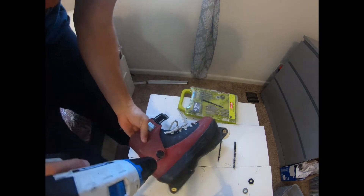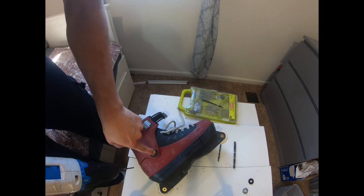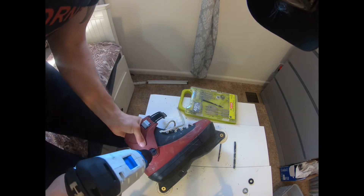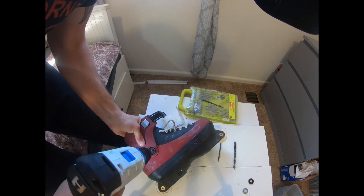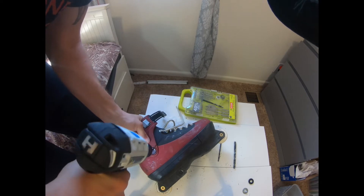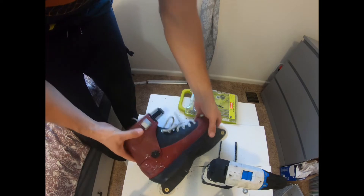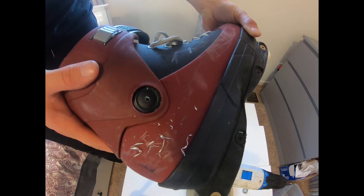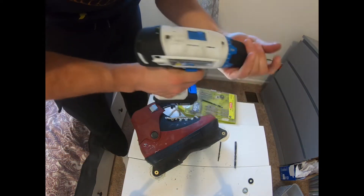First step: take a fairly small drill bit — nothing big, as you can see it's very small. Connect that to your power drill and focus right on the center of where the cuff screw is going to go. That's our first hole — it's not perfectly centered but it'll get the job done.